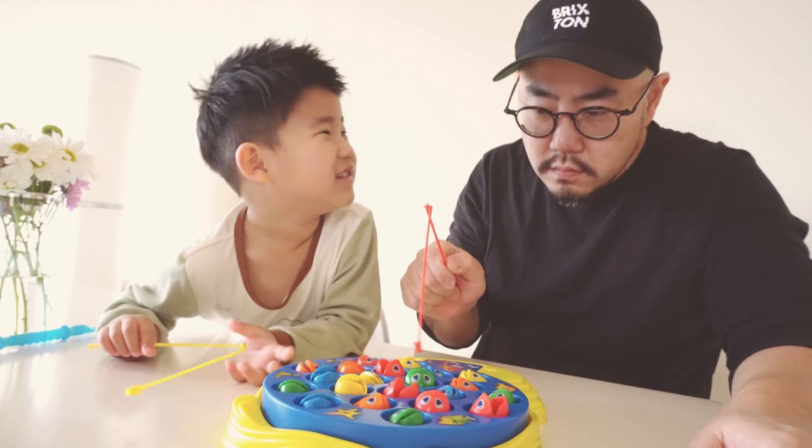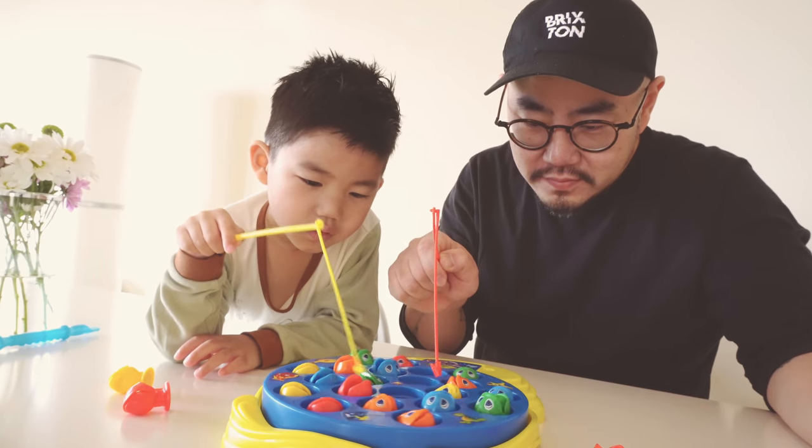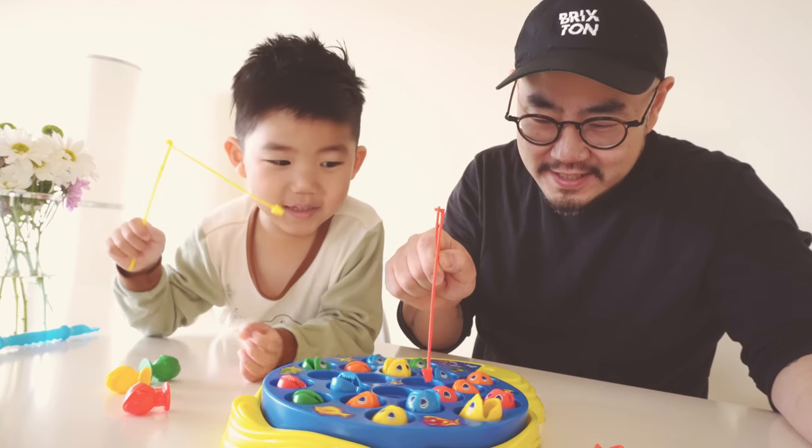What are you doing, Daddy? Daddy's working, okay? As you might have guessed already, it's fish day. Hand-fried branzino with quinoa salad, coming right up!